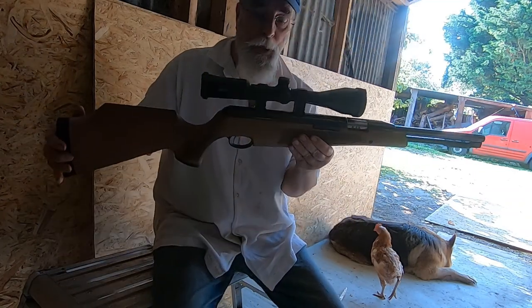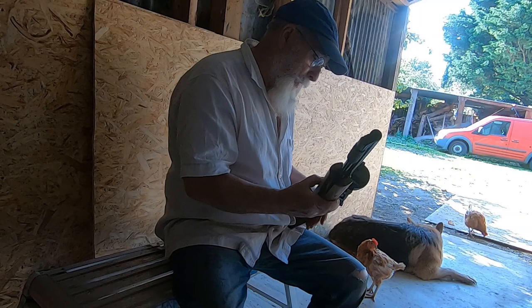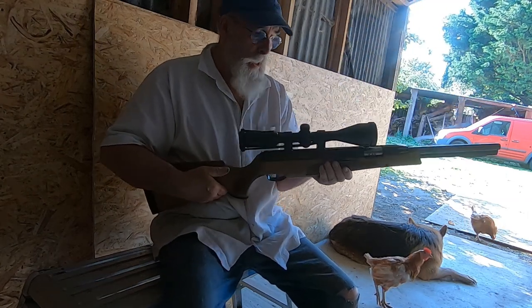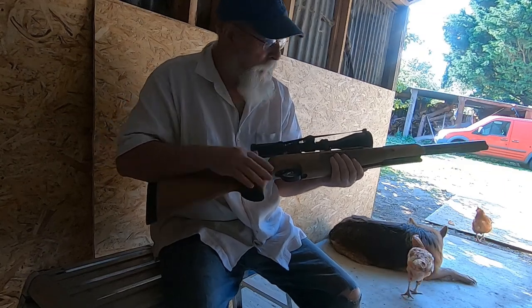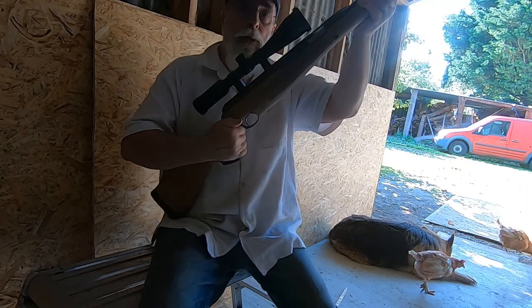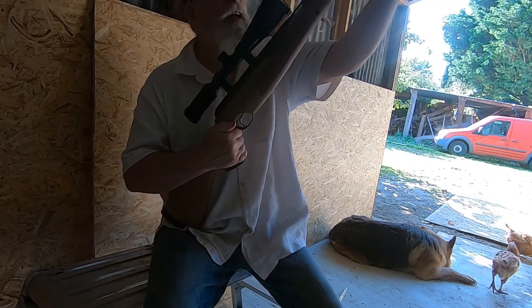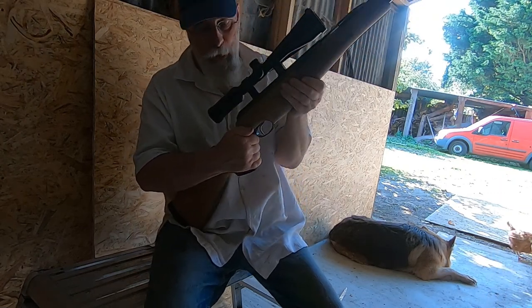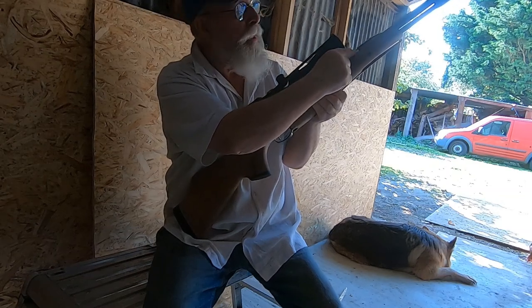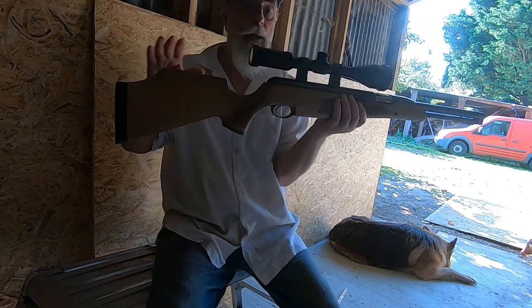It's called the TX200 by Air Arms. It's got excellent reviews and I just couldn't resist it — and it fires beautifully. It's a springer — you don't break the whole barrel, which I liked about it, you just break the bottom part and pull it right down. I won't do it because you should never dry fire. It's got a safety catch there so you don't get your finger stuck in there, and a safety catch here. I've got the scope all lined up now.